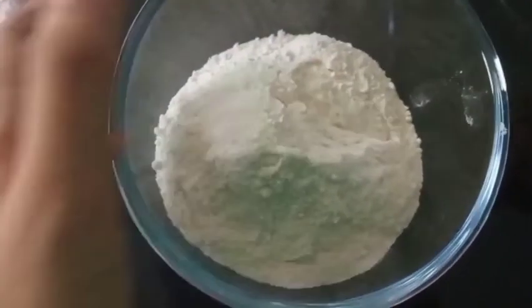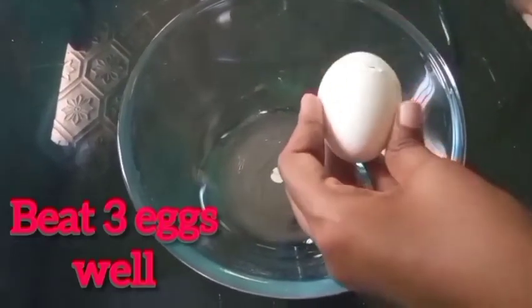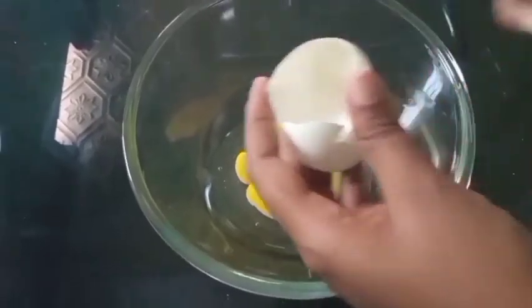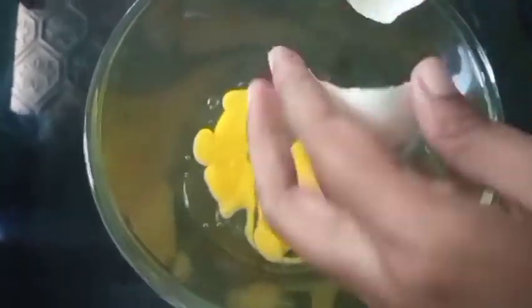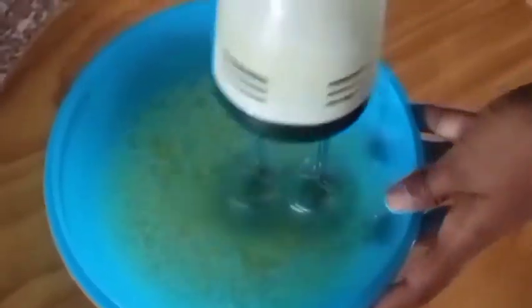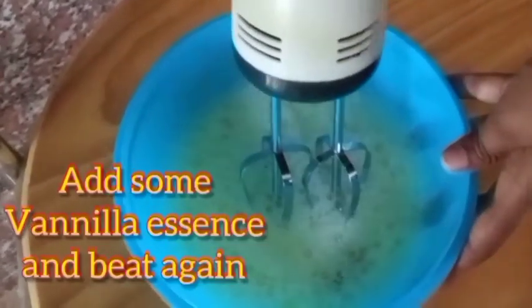Now let's beat the three eggs well. Now add some vanilla essence and beat again so that you get a good fragrance of vanilla.